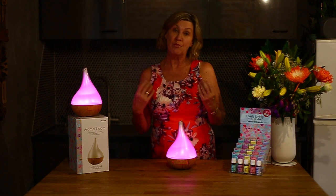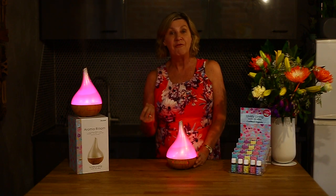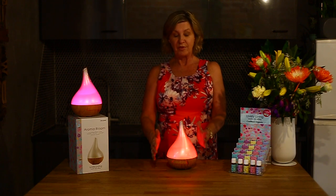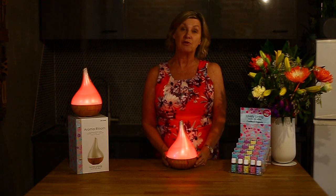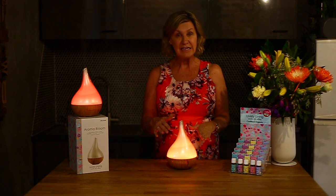The Aroma Bloom with Wood Look Base is the only Aroma Bloom in our range — we have ten colors now — but this is the only one which has the color changing lights, so just keep that in mind. The Aroma Bloom, as with all of our diffusers, has five-in-one multi-functions.